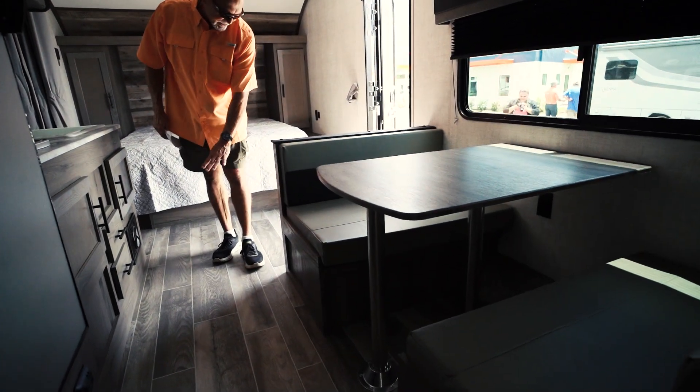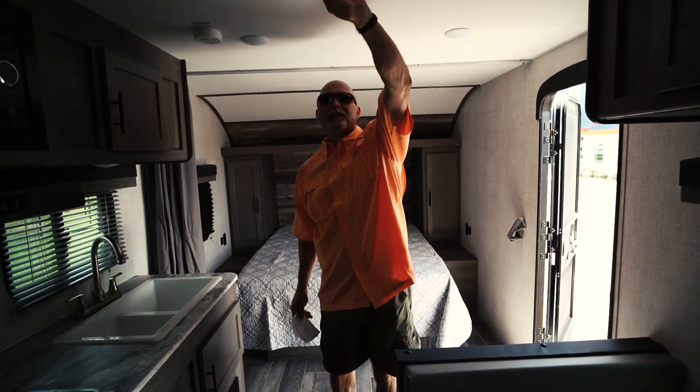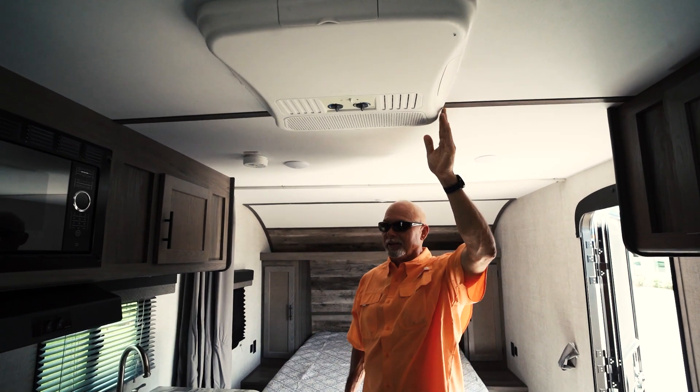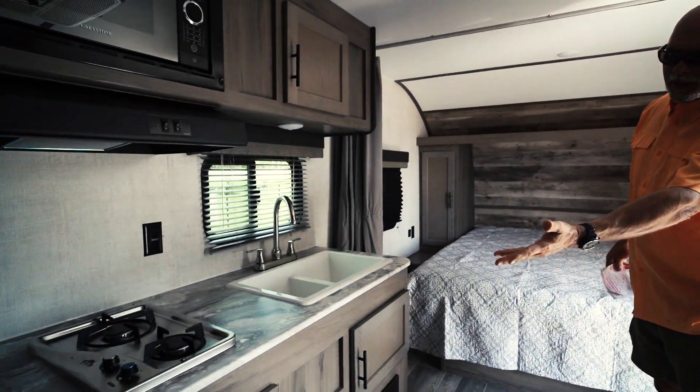You'll notice the luxury linoleum on the flooring — very easy to maintain. Above is a 15,000 BTU air conditioning system that will sufficiently cool this entire coach. You've got a stove top